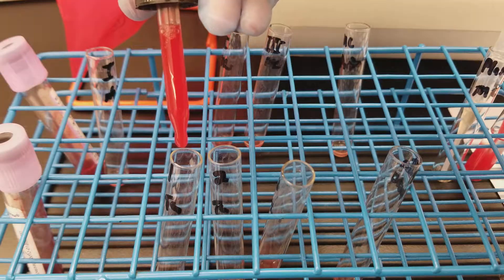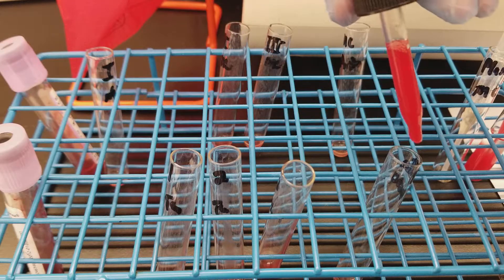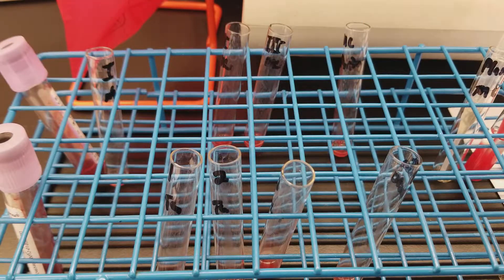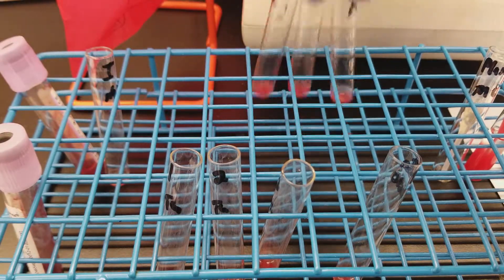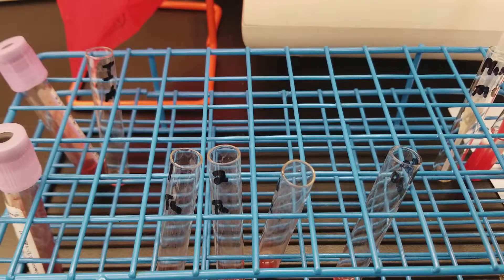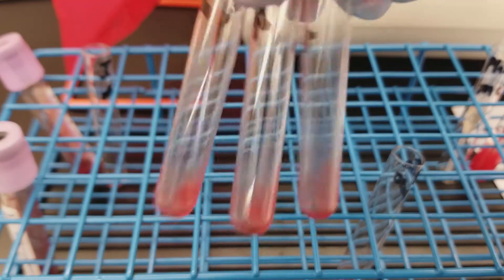One drop each — one drop into each of the negative tubes. After adding one drop to all of them, we gently shake them and put them back into the centrifuge.